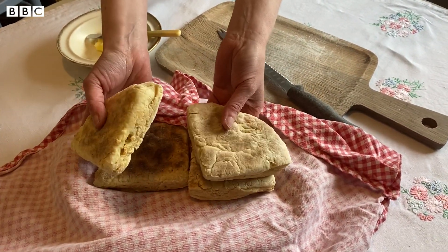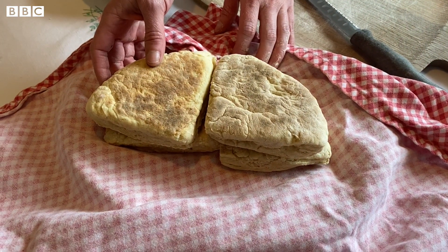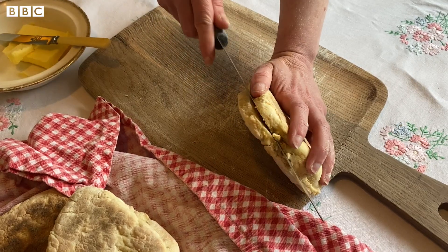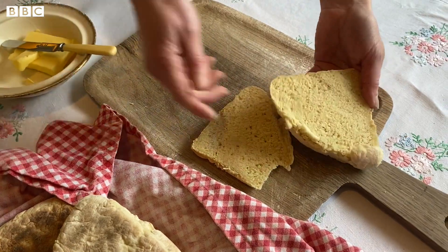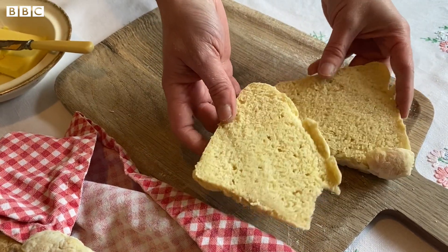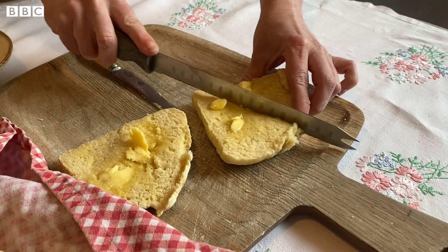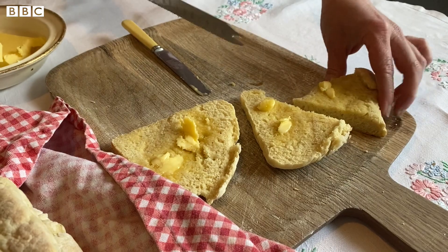They're best eaten on the day you make them, but if you do happen to have any left you can always fry them up for a fry the next day, or just pop them in the toaster. There we have a nice open texture - nice and fluffy. The traditional way to eat them is with a nice bit of butter. I hope that has inspired you to try making soda farls at home. Beautiful!